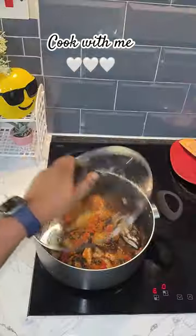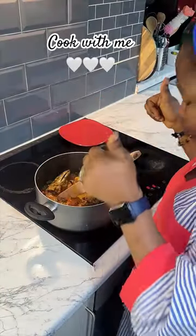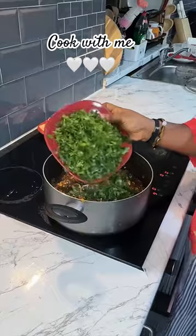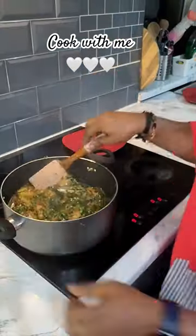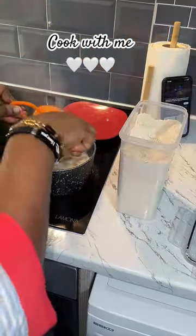Then I added my locust bean, salt, and seasoning — at this point everything was already going well, so I was happy. Then I added my okra, some chopped kale leaves, and some ground crayfish. My okra soup was ready, so I decided to make some oat swallow to go with it.